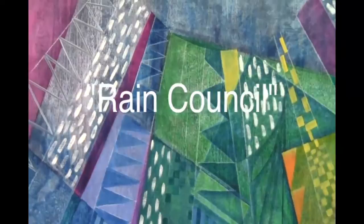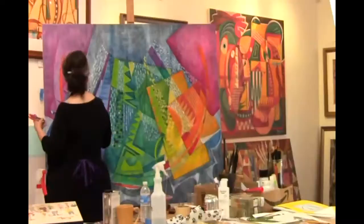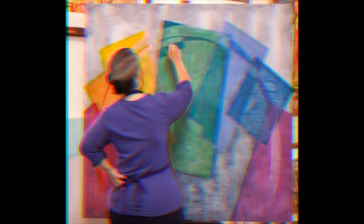The title of this painting is 'The Rain Council.' It's one of a series of rain paintings that I've done. I started doing these rain paintings in about 2003 when we were going through one of our usual drought seasons, and sure enough, a couple of weeks after I finished it, we started getting rain.